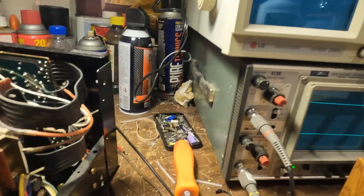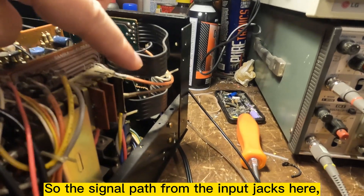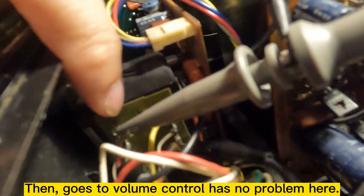And you can see you can turn down the signal without any problem. So the signal passed from the input jack, through this selector, and goes to the volume control here — there's no problem there.